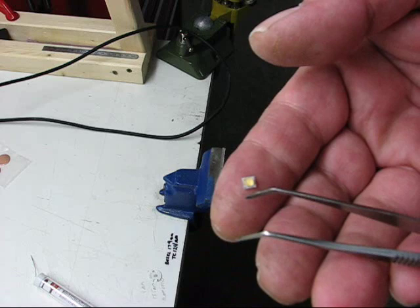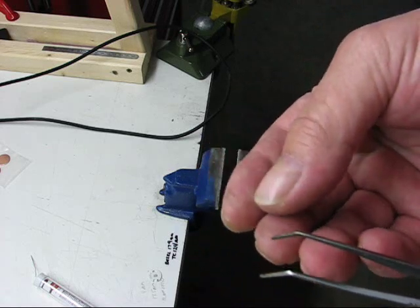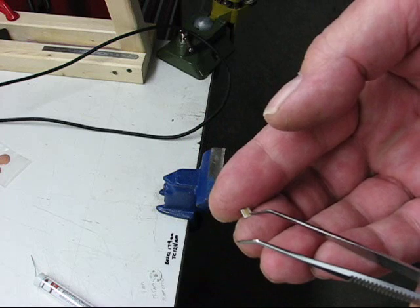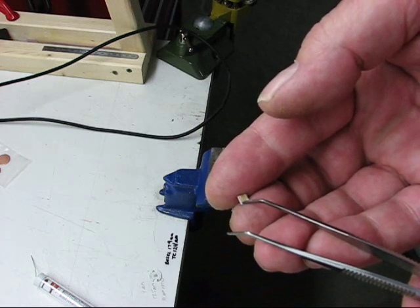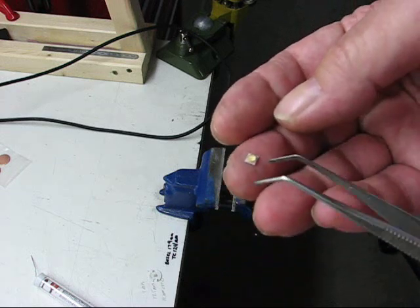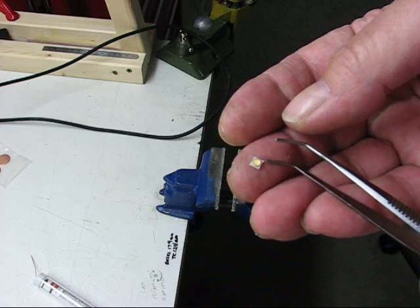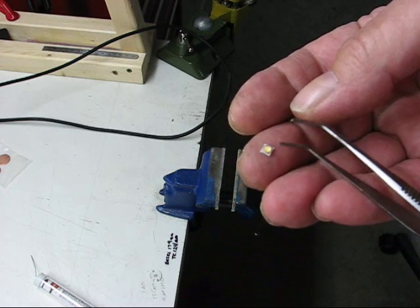To know where the positive and negative are on this, when you look on the back side you'll see there's three strips on it. There's the center strip underneath the LED itself, then the positive and negative. The way I tell on these is there is a black triangle marked on one corner of that LED, and that is the negative.